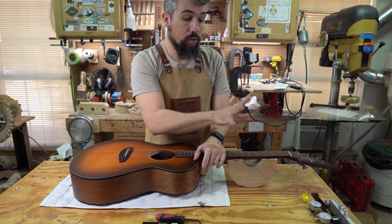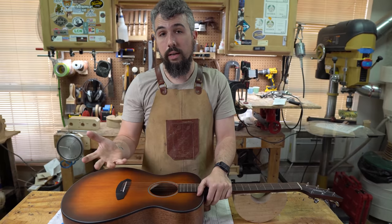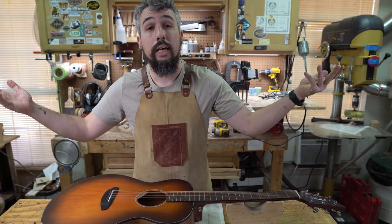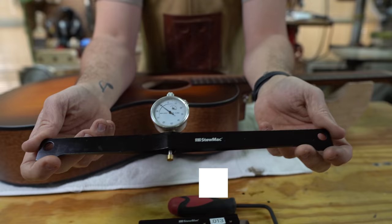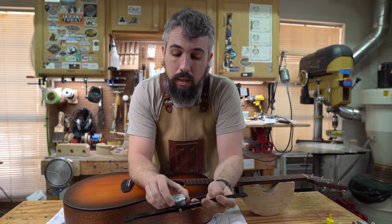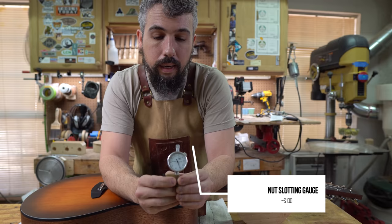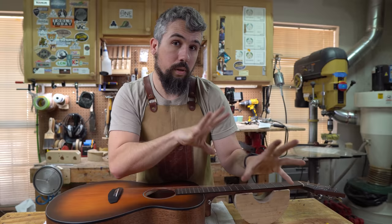I'm also going to show some higher-end tooling I'd recommend if you want to take this seriously as a side hustle. This is the neck relief gauge — it's almost $200 — and it'll give you a much higher level of accuracy over just a straight edge and feeler gauges. This here is a dial caliper for nut string height; they no longer sell the analog version, only digital. Those two things alone are going to take your setups to a much more accurate level.